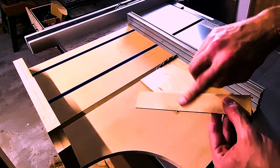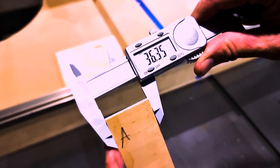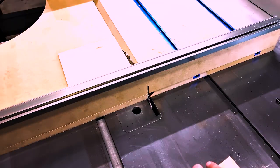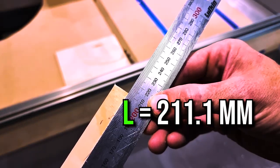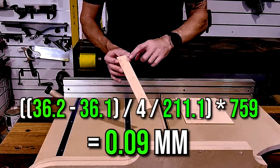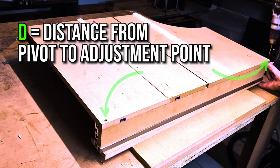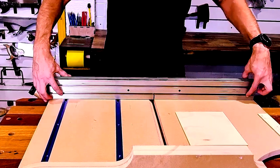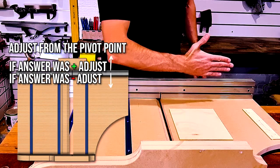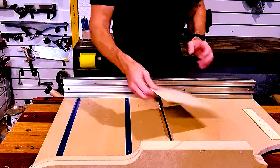I'll measure both ends, then measure the distance and apply the formula. For measurement A we've got 36.2mm, and for B we have 36.1mm — so we are 0.1mm out over a distance of 211.1mm. Running that through the calculator, my first attempt at the five-cut squaring process ended up pretty close: only 0.09mm out over the pivot distance. Since the result was a positive number, I need to bring this end back by 0.09mm. I'll give it a tap, pin another screw just beside it, and do another five-cut process to verify.